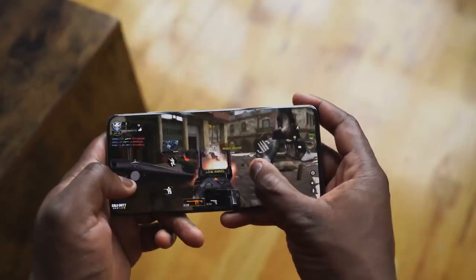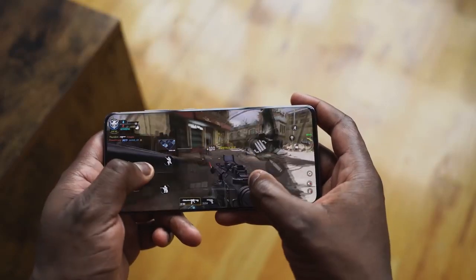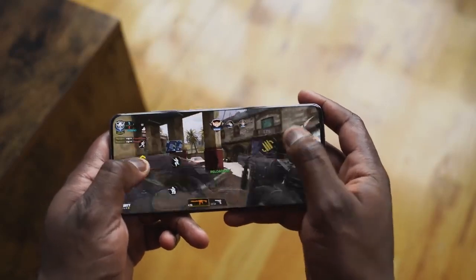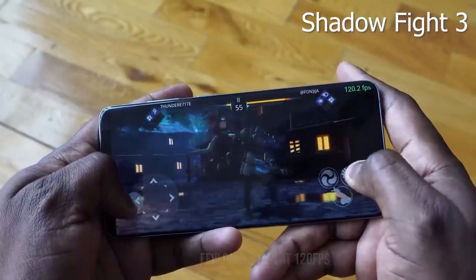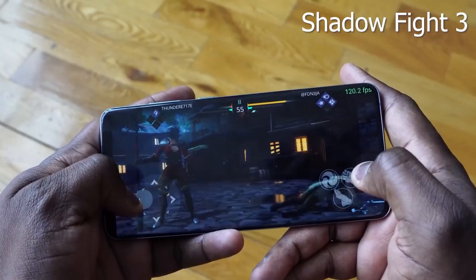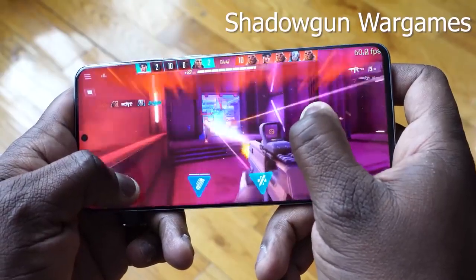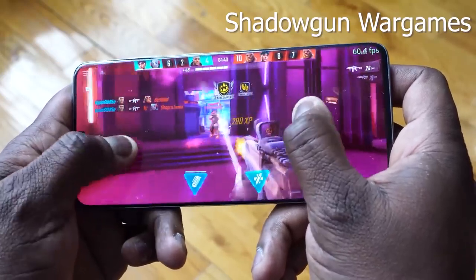When you're gaming on this device you get a very smooth, fast, and responsive experience. I did a gaming first look and a full gaming review — it's a solid device to game on. Speakers are loud and clear, though I still prefer the Note 10 speaker over the Galaxy S20 Ultra. There were some tweaks I just didn't like, but it still sounds good.